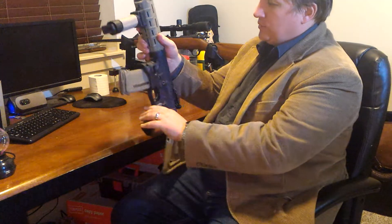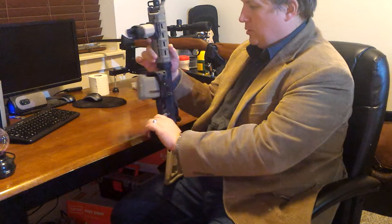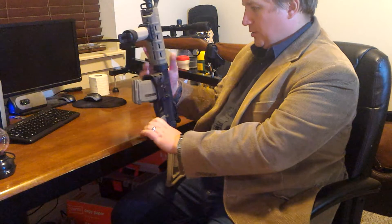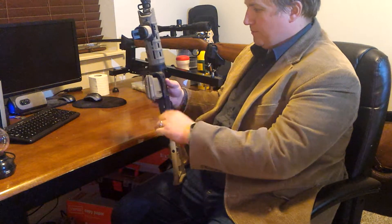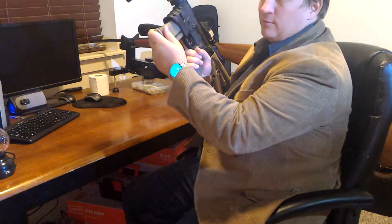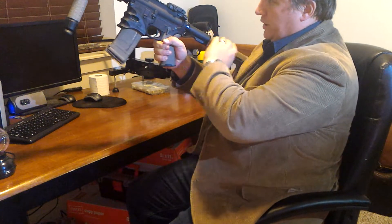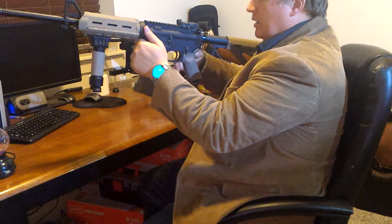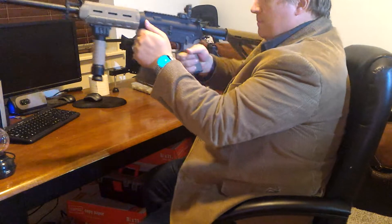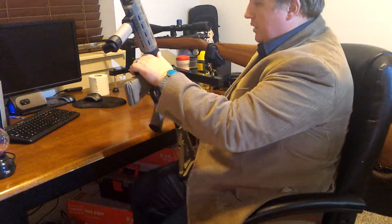I also added this magwell slash magazine grip. This is made by Mako — that's the company that makes it — and it just mounts right on there. It really makes it easy to get a magazine in there. This is the way I like to fold it. I like to have the stock out and hold it right there real tight.